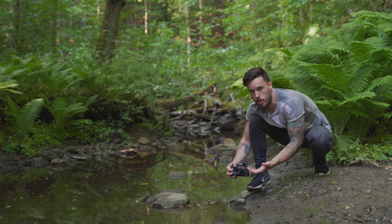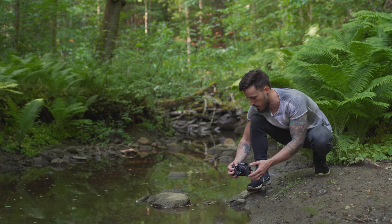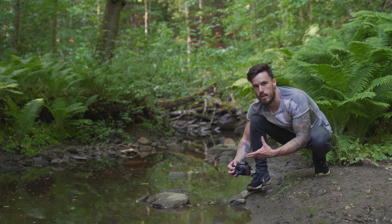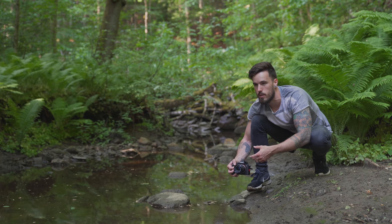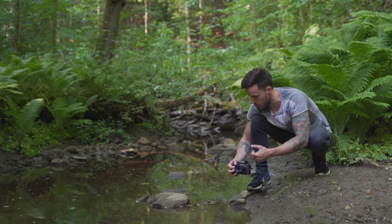As I'm not using a tripod for this, I need to set my shutter speed fast enough — I've got it again at 1/320 of a second, which will stop any motion I make. Because it's a little bit shaded in here I've had to put my ISO up to 1000 just to bring back the shadows. It will add a little bit of grain, but in this situation it might actually add a little bit of character to the image.